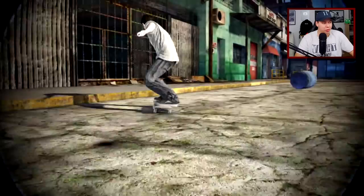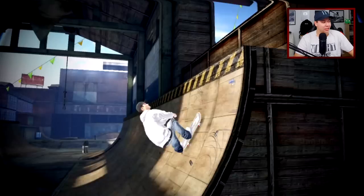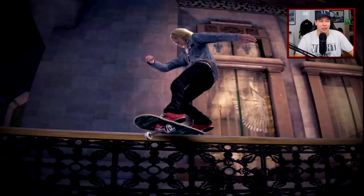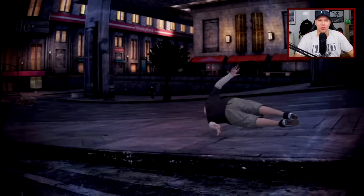Mike Carroll with a beautiful frontside flip, switch back 180, tray flip to a back feeble - no sorry, backsmith. Can you believe I've been skateboarding for like 16 years at this point? Either way, today we're playing Skate 2 and we'll be checking out the spot that Mike Carroll skated in this video we're watching right now.